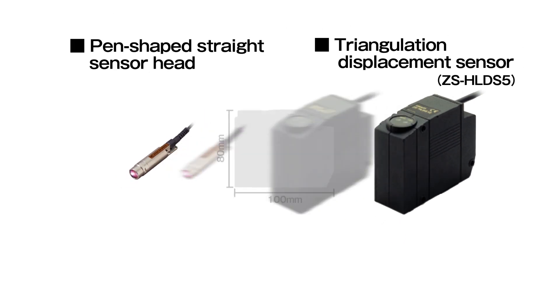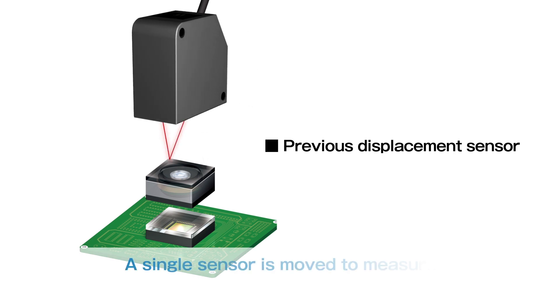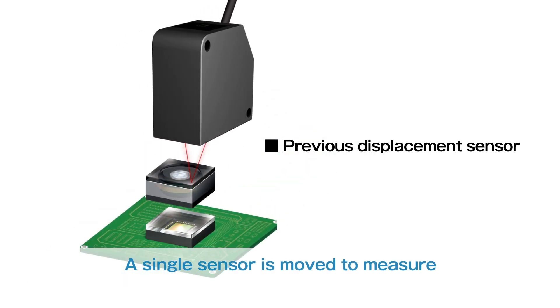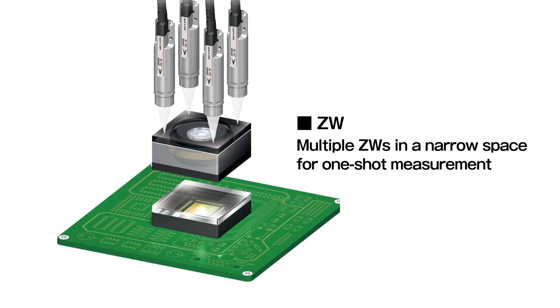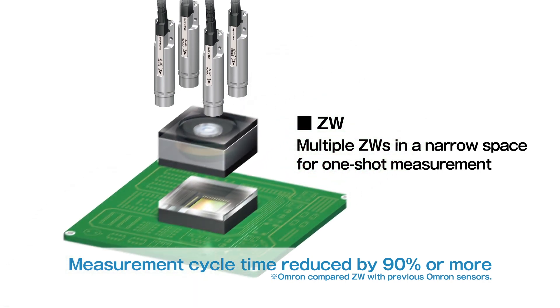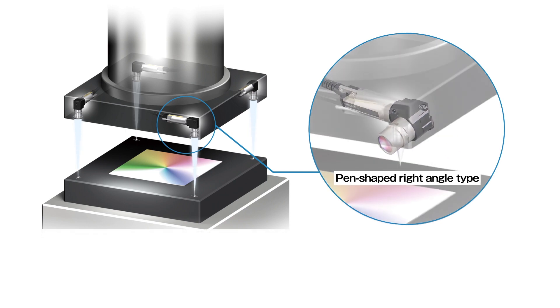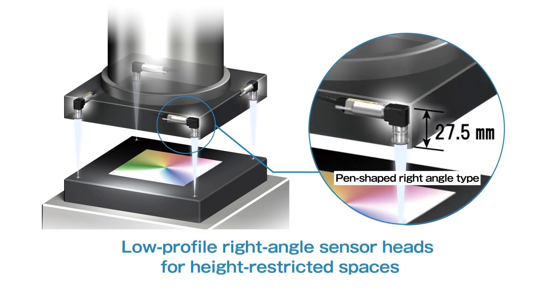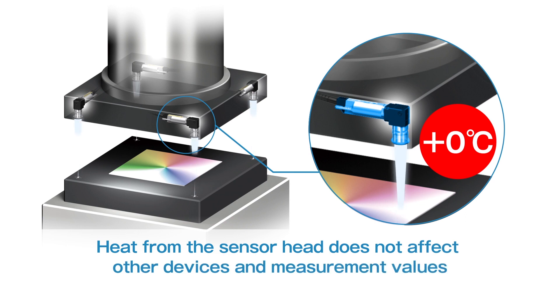ZW is ultra-lightweight and ultra-compact — its size is only one-eighth of previous laser displacement sensors. A single conventional laser displacement sensor needs to be moved to measure inclination during camera module assembly, but multiple ZWs installed in a narrow space enable one-shot measurement, reducing cycle time by 90% or more. Low-profile right-angle sensor heads can be installed in height-restricted spaces. The sensor head has no electronic parts or indicators that generate heat, so heat does not affect other devices or measurement values.